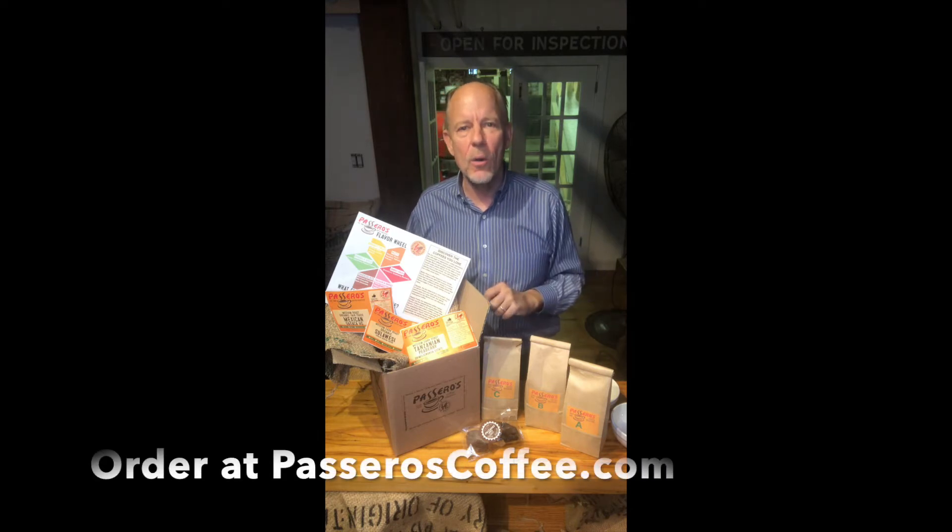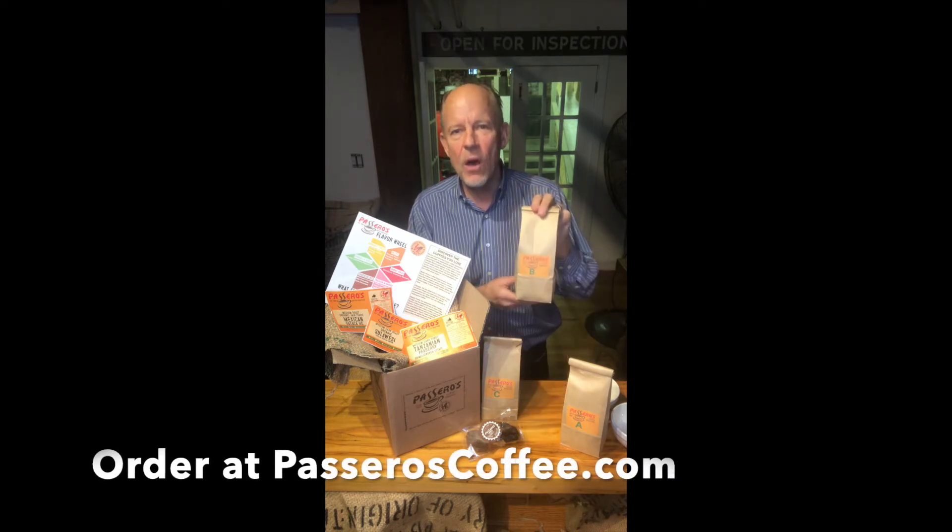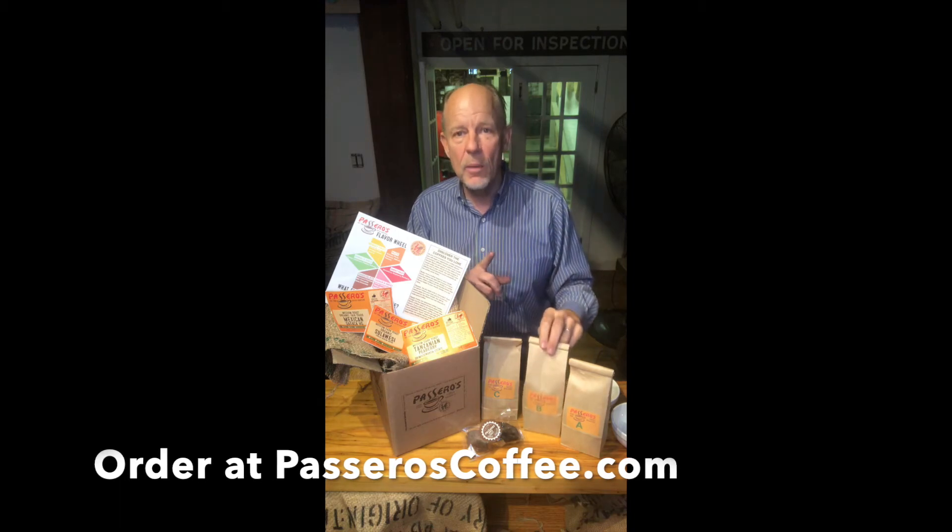Each box contains enough material and product so you can do your own blind coffee cupping at home. You're gonna get three half pounds of coffee, each with a basic label so you don't know what's in them.